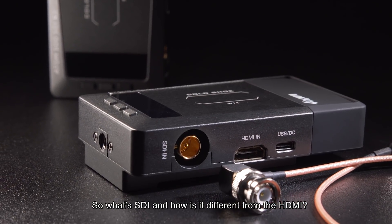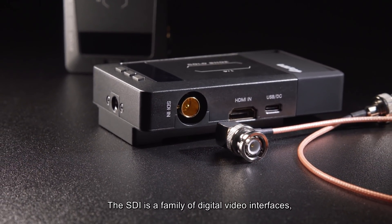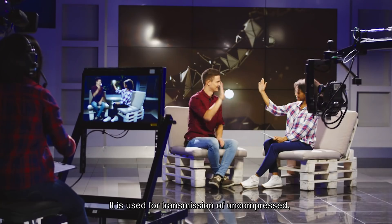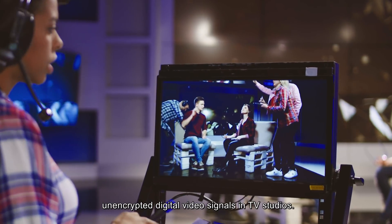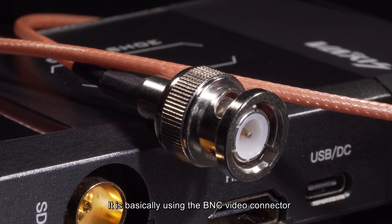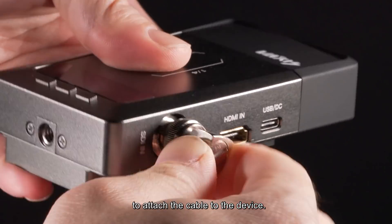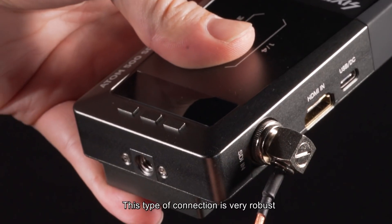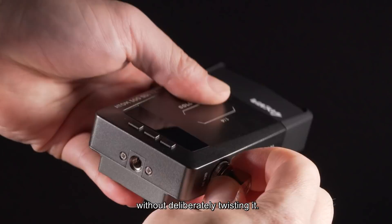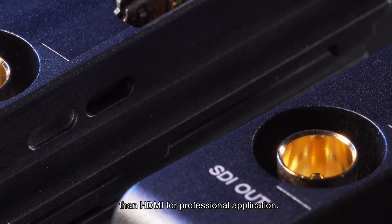So what is SDI and how is it different from HDMI? SDI is a family of digital video interfaces and has been widely adopted by the broadcast industry. It is used for transmission of uncompressed, unencrypted digital video signals in TV studios. It basically uses the BNC video connector, which uses a bayonet-style locking mechanism to attach the cable to the device. This type of connection is very robust and virtually you can't accidentally unplug the cable without deliberately twisting it.